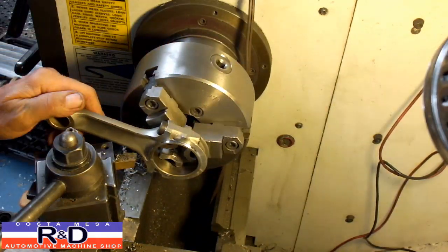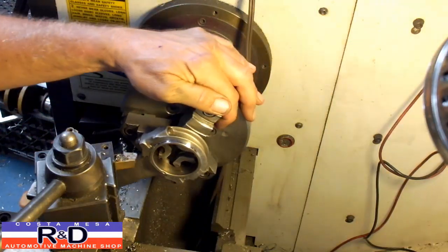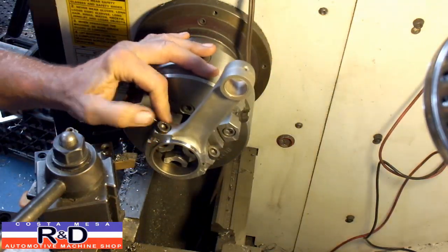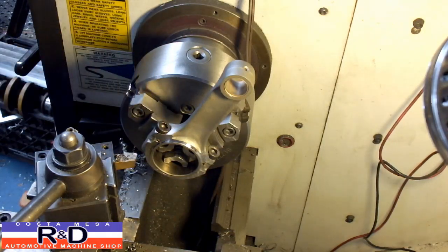Let's see what we got here. Looks like we can take a little bit more — take a cut of about 25 thousandths. We should just be touching on the bolt.